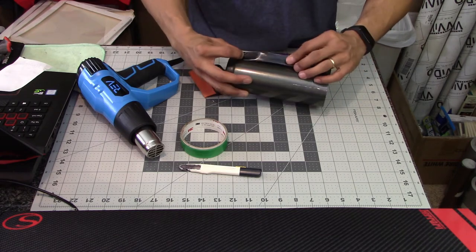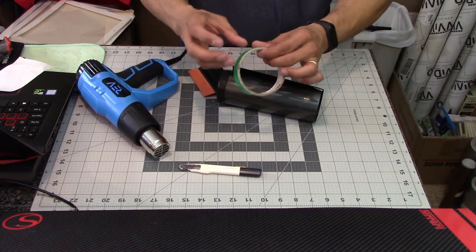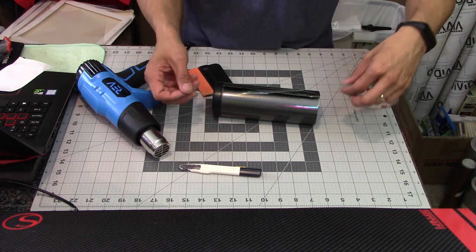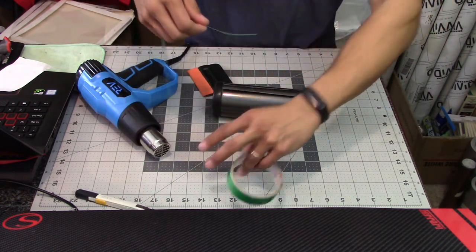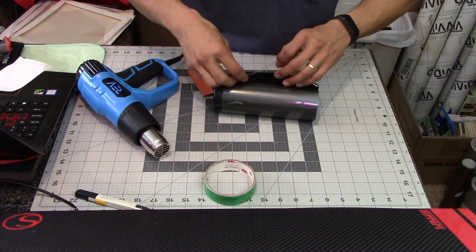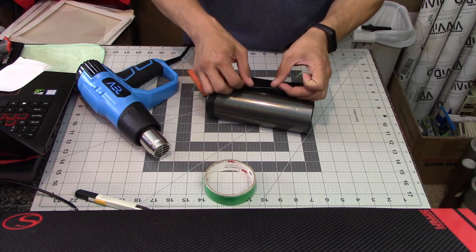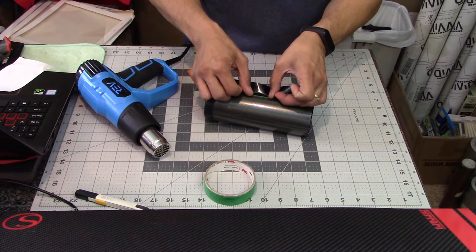I've now finished wrapping the other side and I'm going to use knifeless tape. I'm placing the knifeless tape right on the very edge of the vinyl I already laid down. Knifeless tape is basically a way to cut vinyl without using your knife and possibly scratching the surface underneath — in this case the bottle. I'm lining up the green edge of the knifeless tape on the edge of the vinyl I had already laid down.